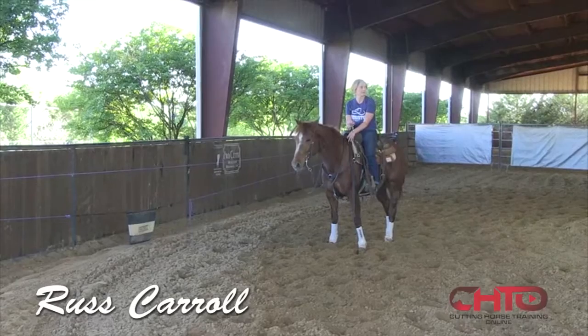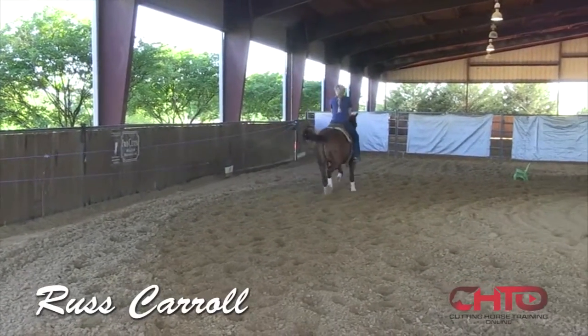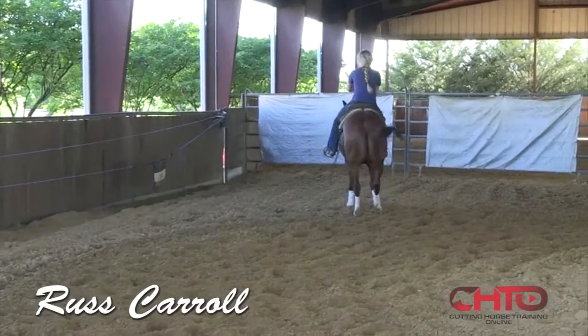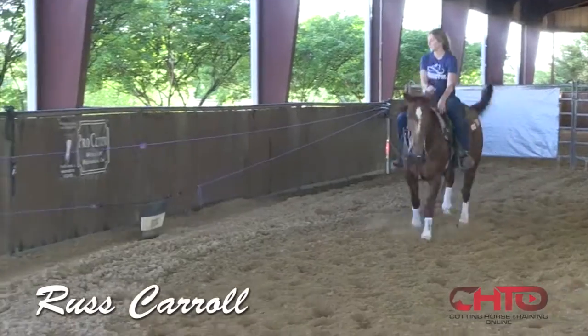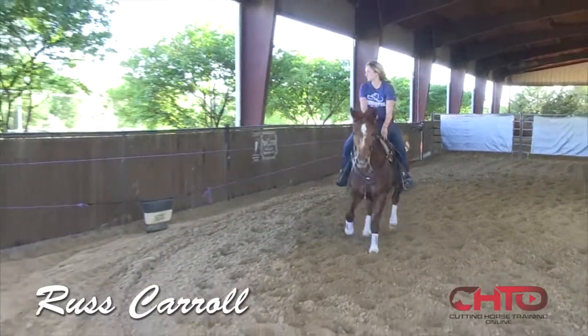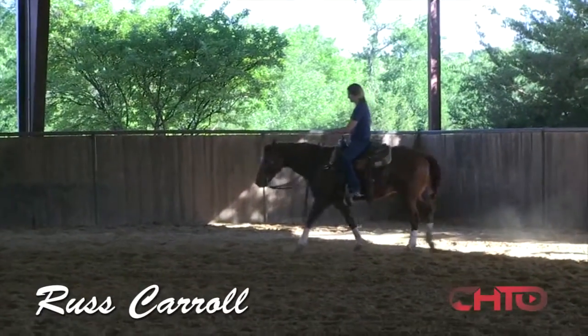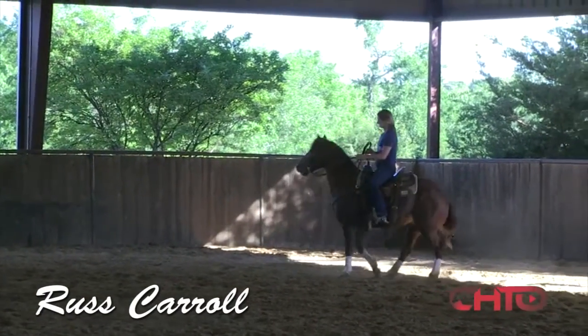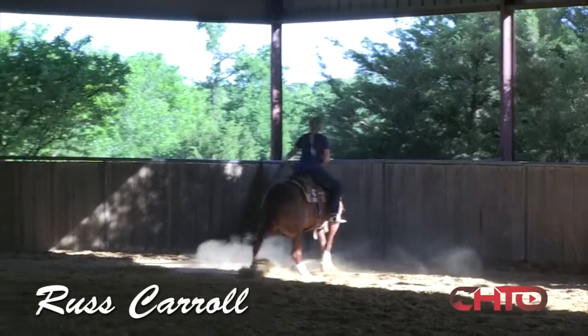Okay, now pick your hand up Shannon. On these ends I just want you to set him in that ground and rock him back just a step. Ride him up across that cow and stop. Pick your hand up, back him up. Good. There you go. Now come all the way this way like you're controlling that cow. Pick your hand up, rock him back — perfect. Now maybe turn him around one way or the other right there, make him think back, and then turn around. Good. Get him off your right foot right there a little bit.